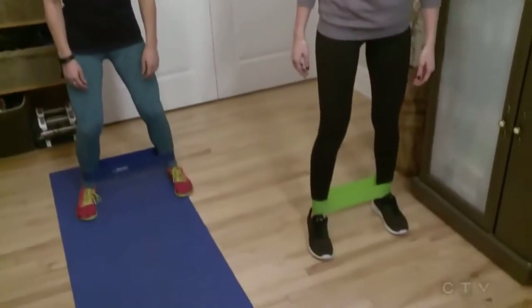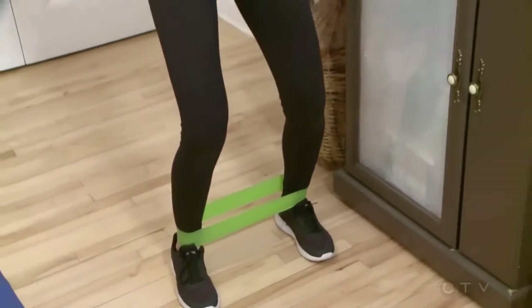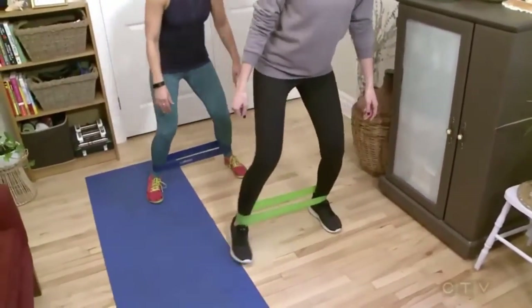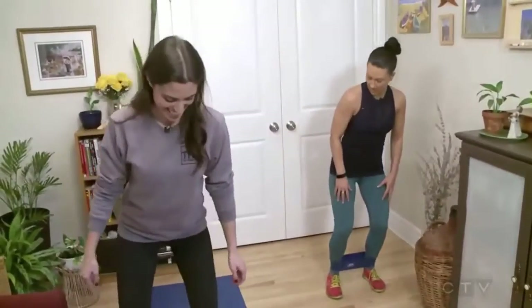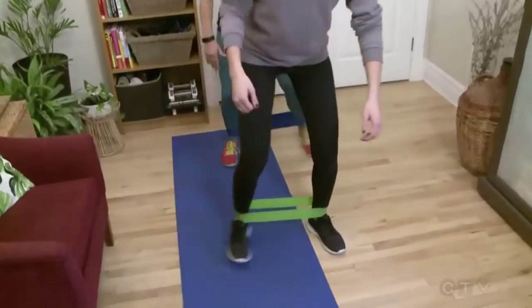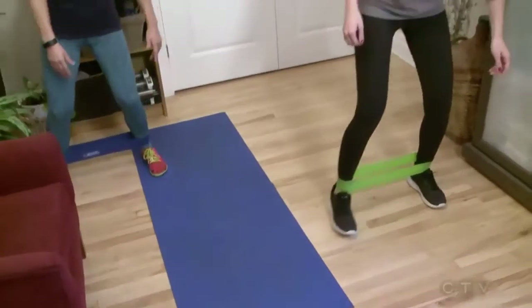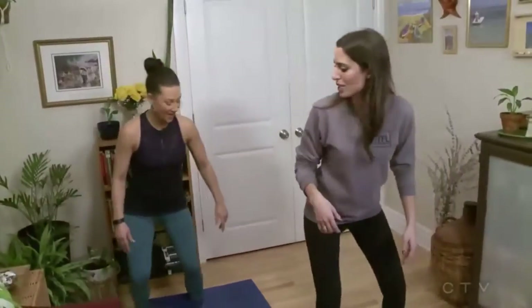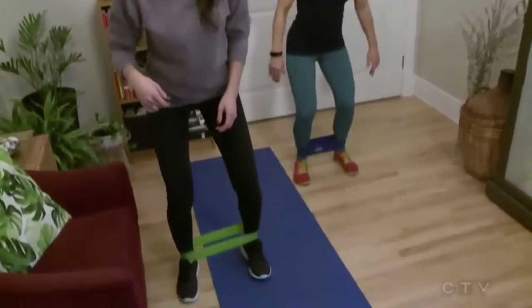Let's do a couple reps. Bend the knees, sit up tall, then step and connect. You want to make sure there's some tension when you're stepping. You would go one direction — in your hallway at home or across a room — and then go the other direction. Let's get some reps in. We'll throw things back while we continue our workout here at home.